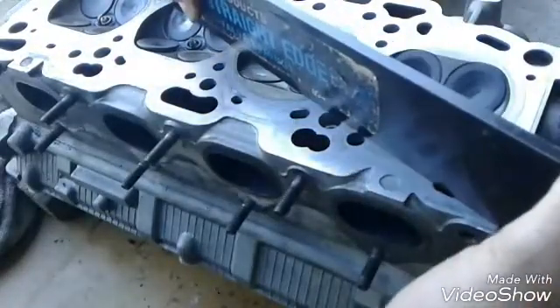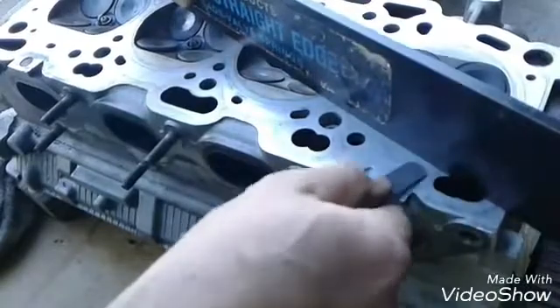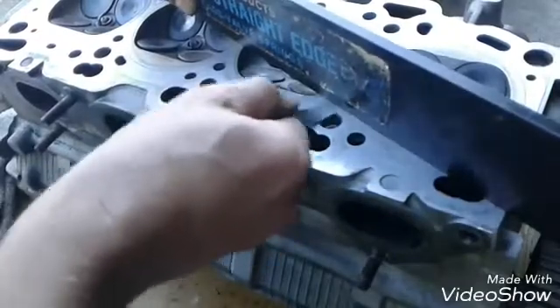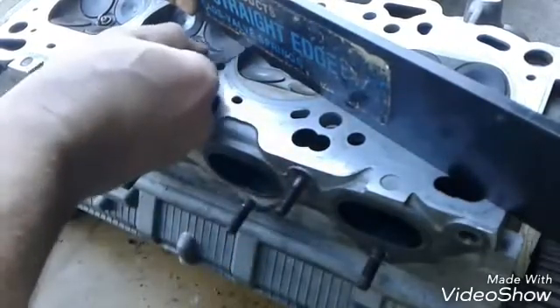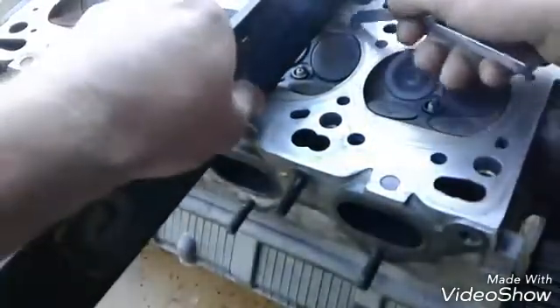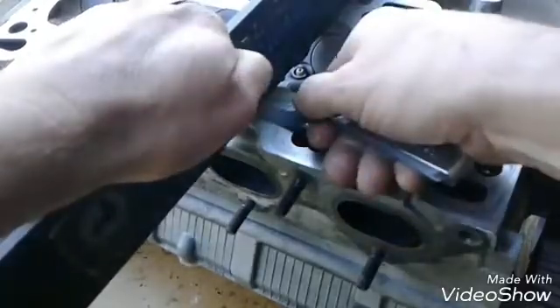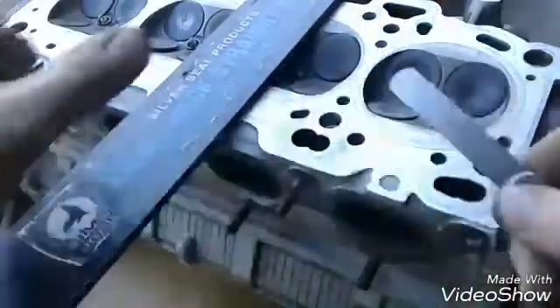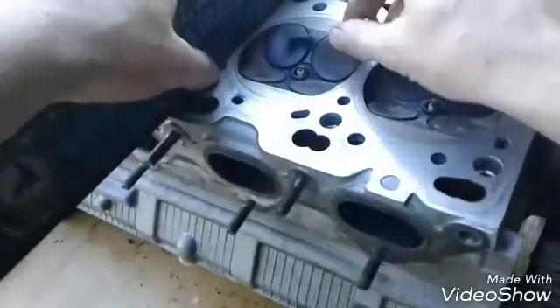Try it in several different areas along the surface of the head, and go corner to corner as well. Usually when it warps, it's going to be in between the combustion chambers — right in there and in the center of the head. I'm not getting anything with the four-thousandths, so it's pretty straight. Let's try a two or three-thousandths feeler gauge. If I can get the three-thousandths under it anywhere, we'll surface it; if not, it's pretty much good to go.